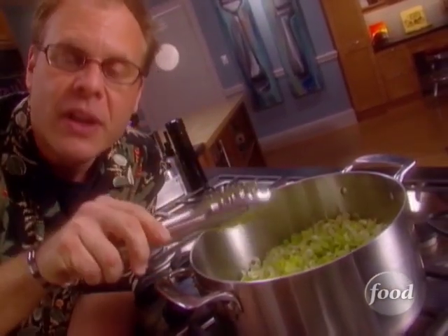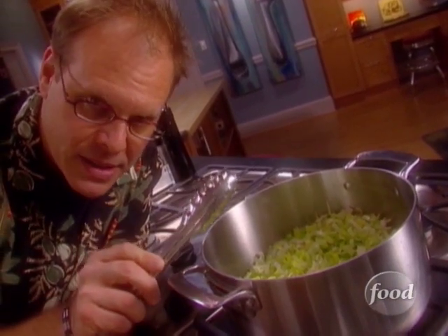If things are jumping around in there, the leeks are going to brown, and that will not taste good. All we really want to do is cook out some moisture and soften this material. So keep the heat low, listen, and give them about 20 to 25 minutes.